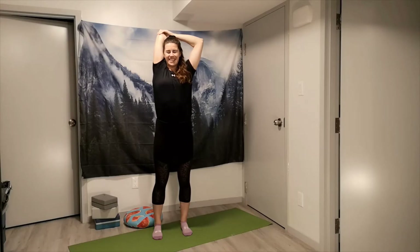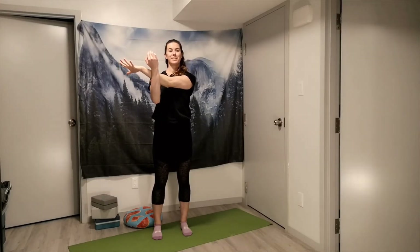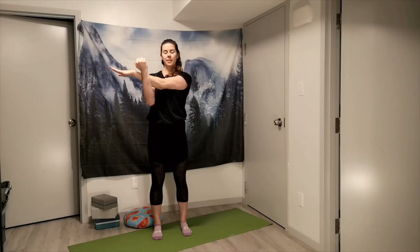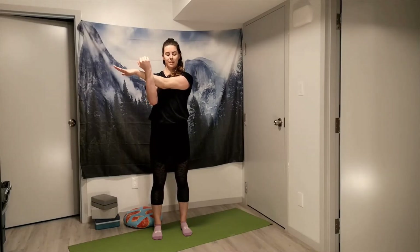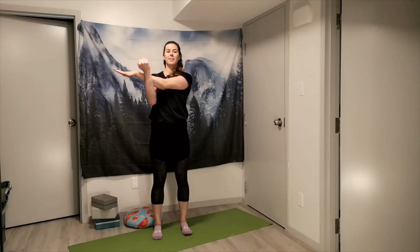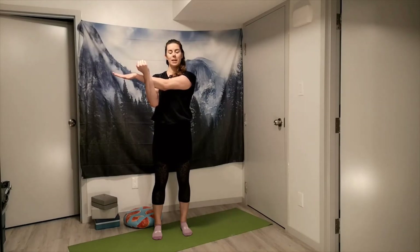Relaxing that side down. Same thing on the second arm — draw it in across the chest, squeeze it in towards you, shoulders down away from the ears, keeping that length in the spine. You should be feeling this one through the shoulder, maybe into the upper back a little bit.